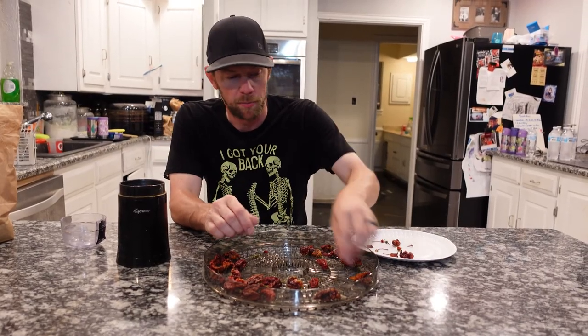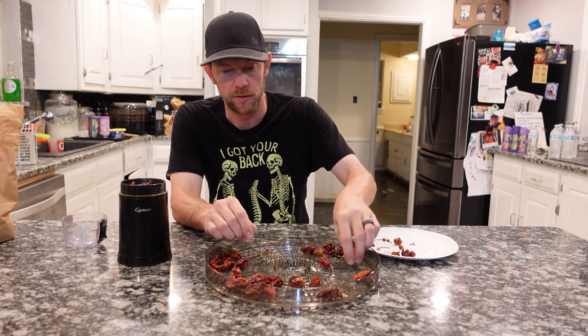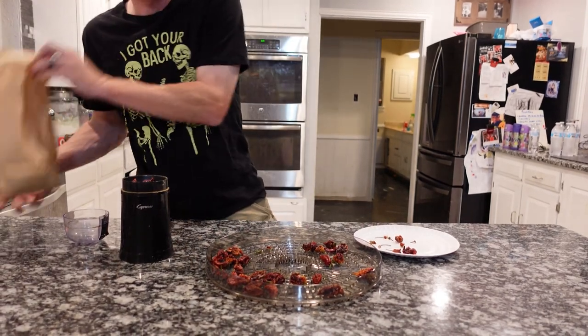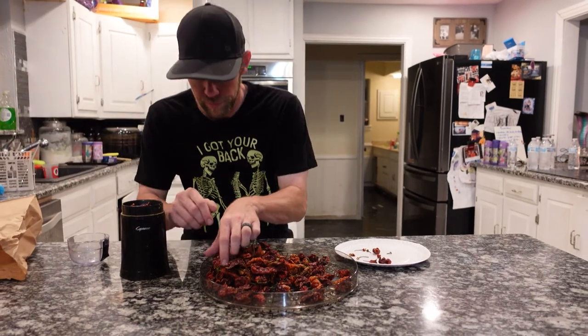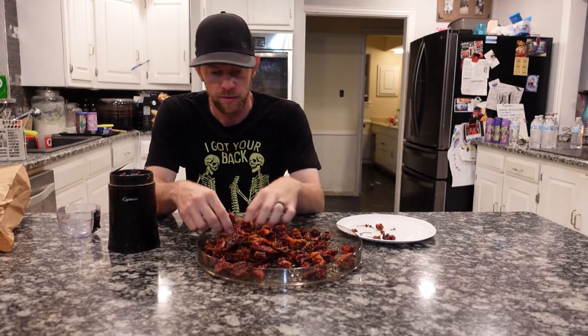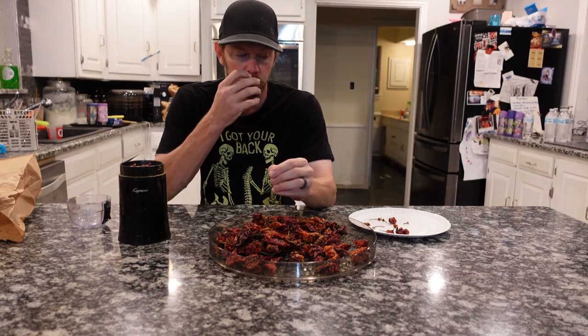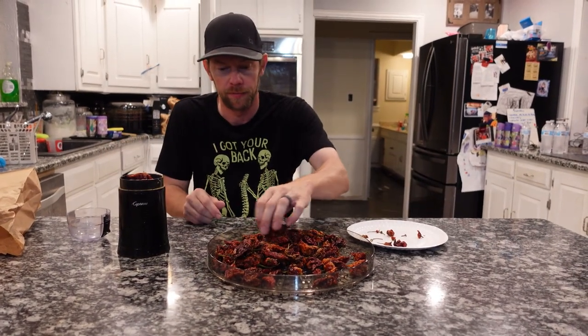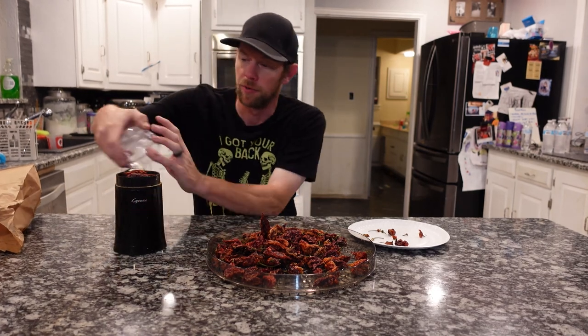These are really spicy peppers. I don't think they're as hot as a ghost pepper or anything, but they got a nice kick to it. I have a few more. Some of them look a little bit bigger than the others — almost like those peppers. All right, I'm just gonna put this top on it.